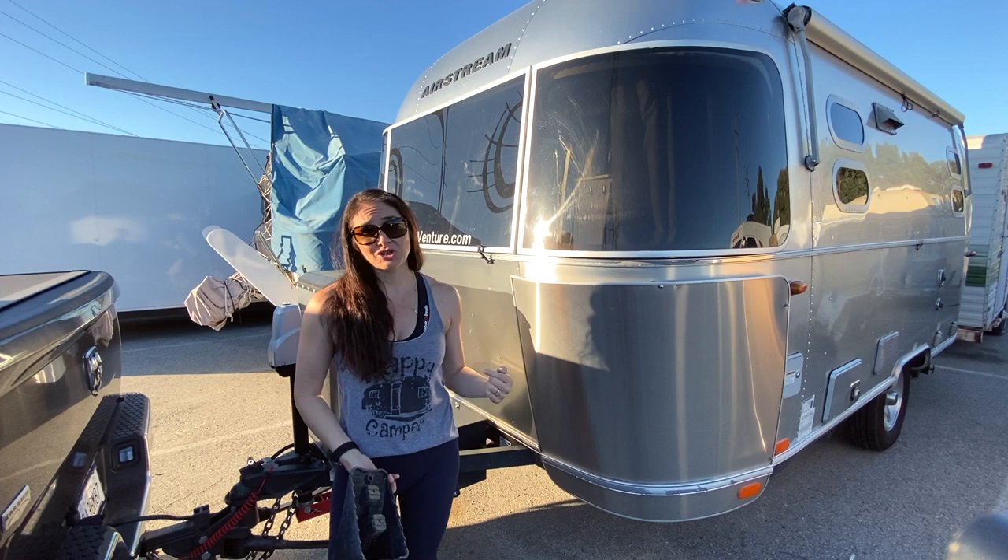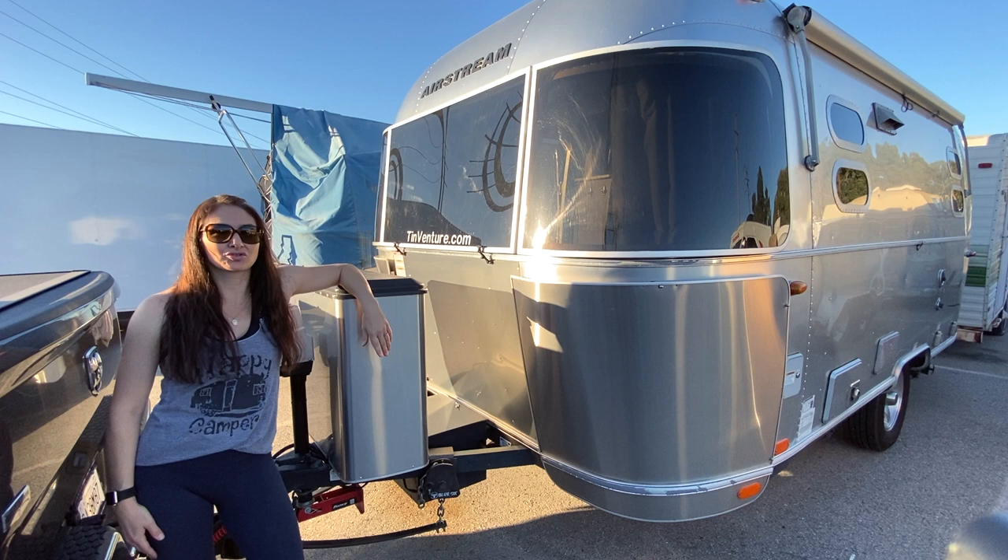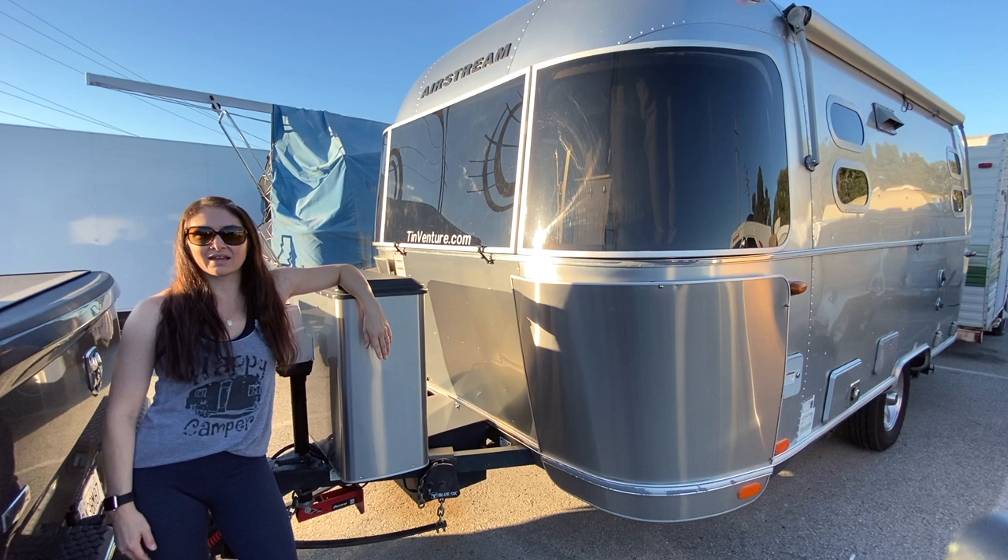Thanks for joining us today and watching how to connect your trailer to your rig. If you have any questions about the products we used, feel free to visit our website at 10venture.com. We're also on Instagram at 10venture. Thanks again for joining us — we'll see you next time.